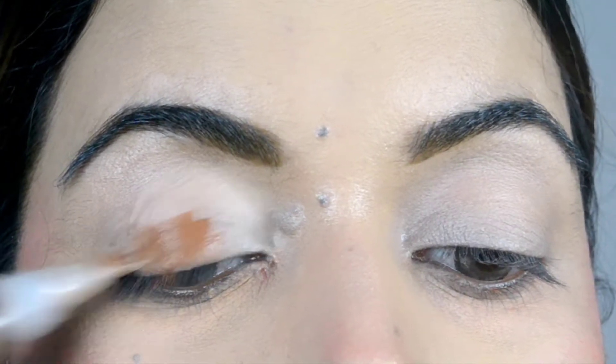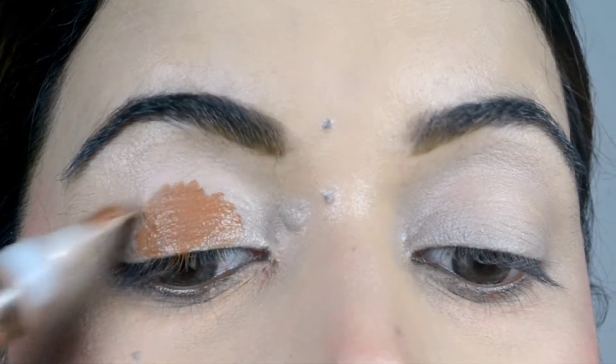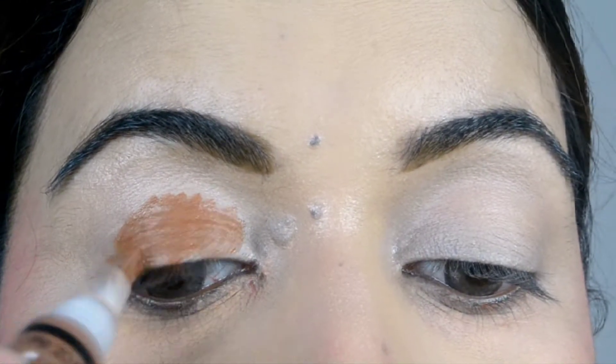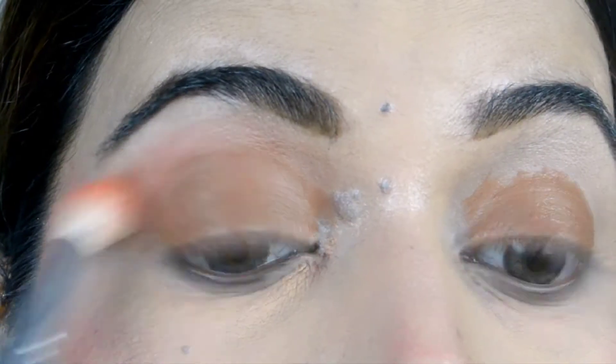Now I am using liquid contour — LA Girl in the shade Espresso. I apply it on the lid and wherever the crease line is. Then I take a fluffy brush — there will not be pigment in that fluffy brush — and we have to blend it with it.